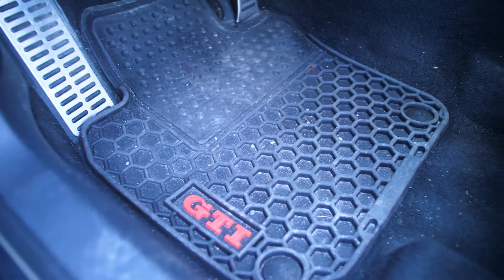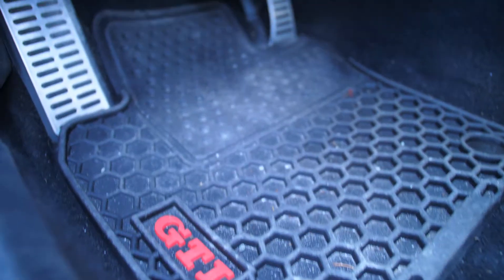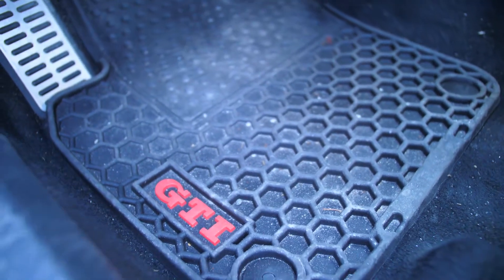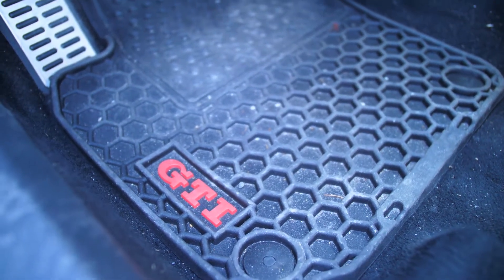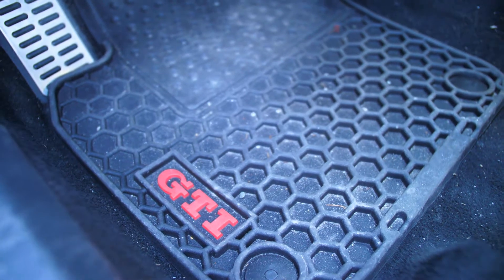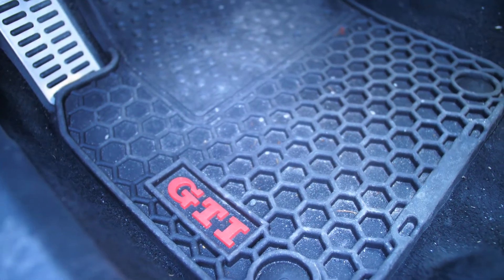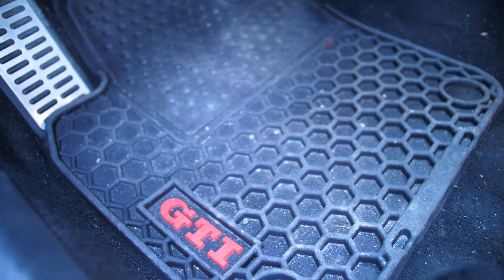Our next cheap mod is floor mats. These are a little bit dirty, sorry about that. I picked these floor mats up for $50 since my car didn't come with them - these are just OEM GTI floor mats. But for a lot of cars on eBay you can find some really cool floor mats. On my Accord, which was the previous car I owned, I found a really nice set of cheap floor mats, I think about $80.